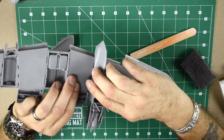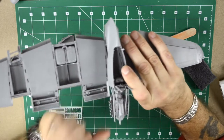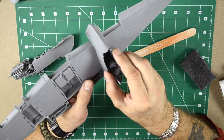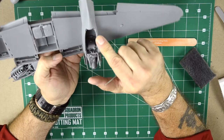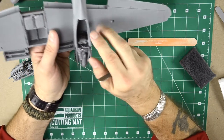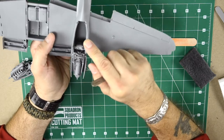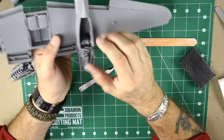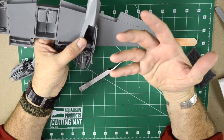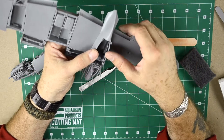Let's test fit it. As you can already tell, it's not going to be any problem — the fit is absolutely phenomenal on both sides. You're hardly gonna have any seam, and there is no filler needed. You just have to glue it in place without any problem. I keep mentioning how well a job Tamiya did with this kit, and this is absolutely top engineering on their part.